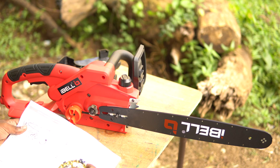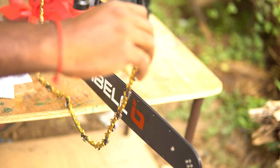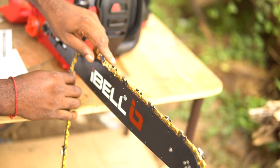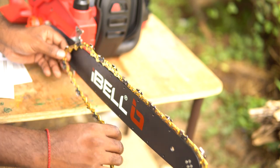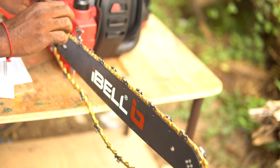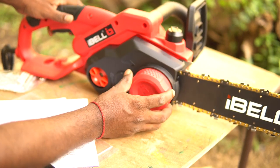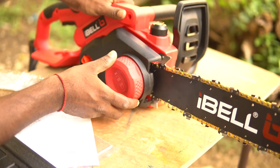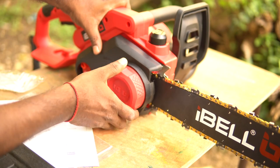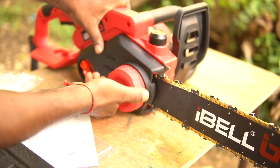Before attaching the chain, double check the direction in which the chain needs to be attached. We can now lay the chain on the chain guide. This step needs care, and wearing cut-resistant gloves is advisable. Finally, the cover can be put back and we are good to go.